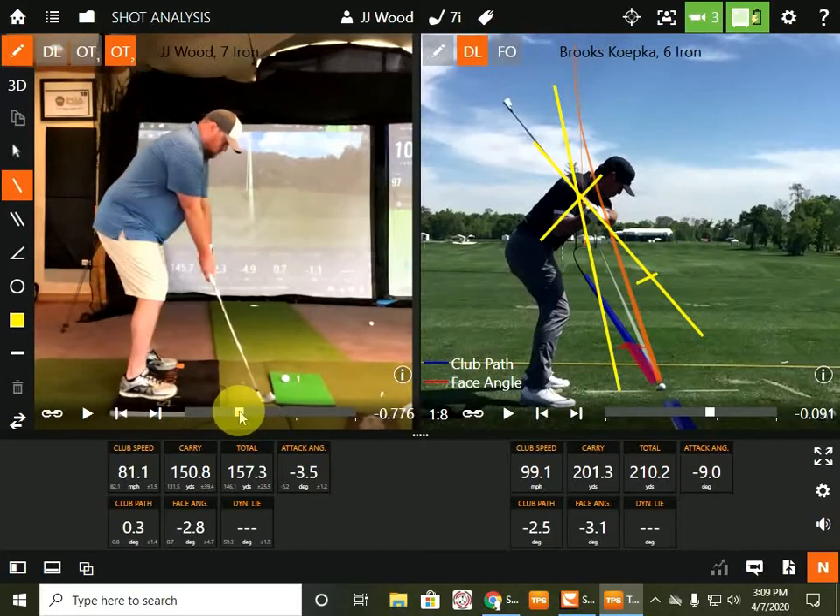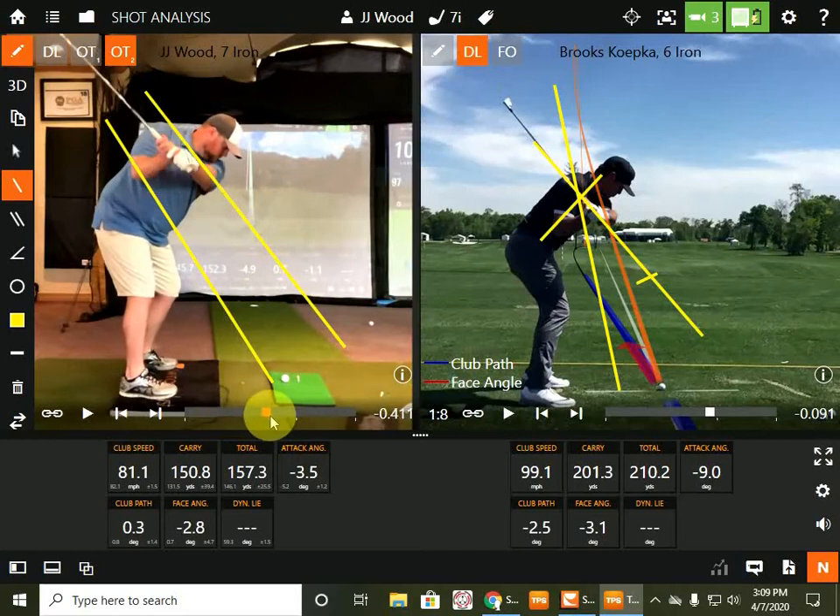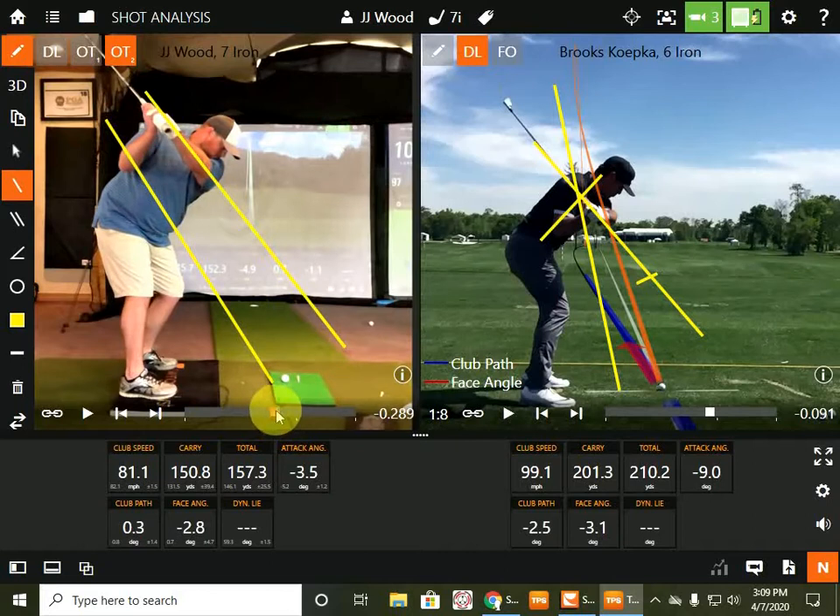So remember when we used to draw the swing plane line, because we didn't have TrackMan. So everybody would draw like right here. So you want your shoulder turn to be pretty parallel, but realistically — so more steep shoulder turn. So if you turn flat, we draw a line across your nipples — you got a long line — or we drop your shoulders: that's flat, where this would be steep. Flat, horizontal, steep.